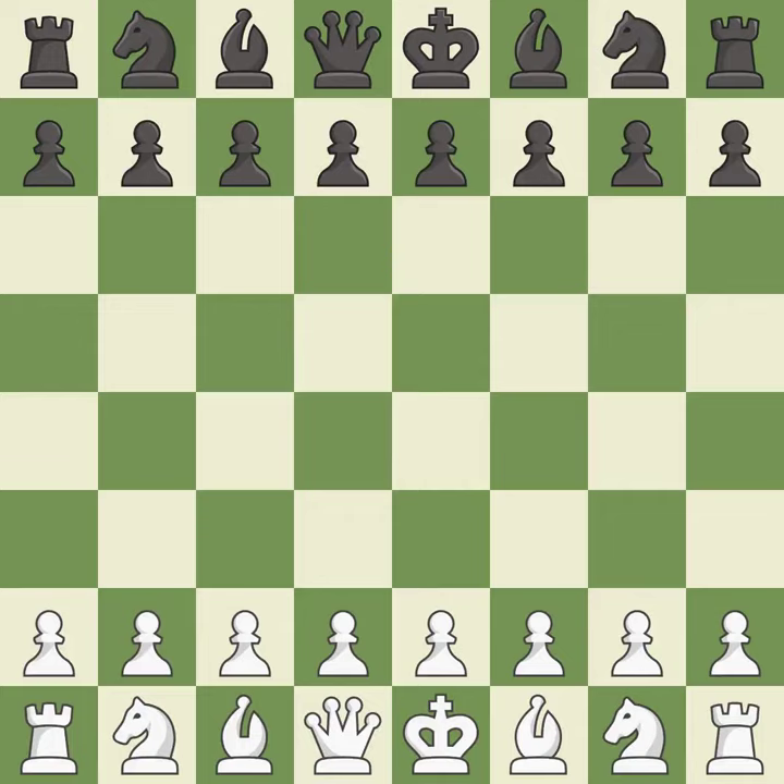Balanced — neither player ever had an advantage. That game was pretty competitive. Black had a good opening, but white was on another level. That was a well-fought middle game that black got the better of. White outmaneuvered black in the endgame.